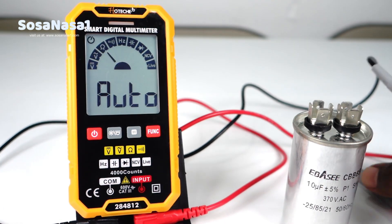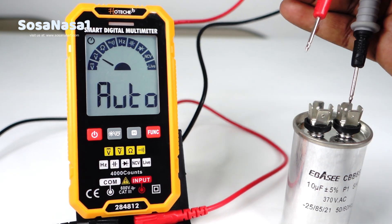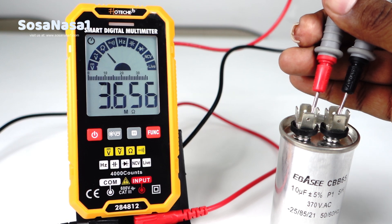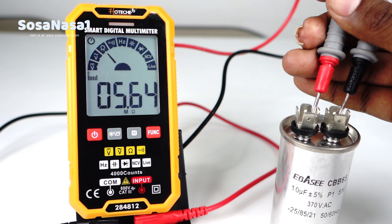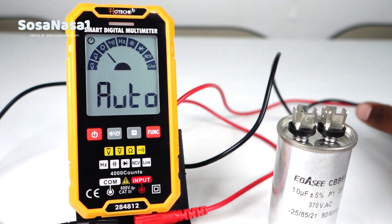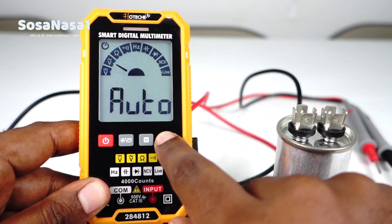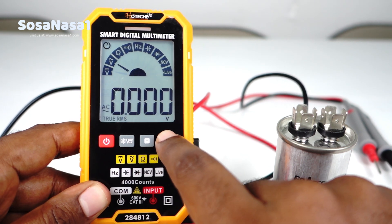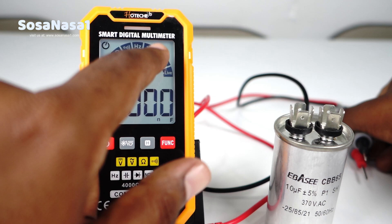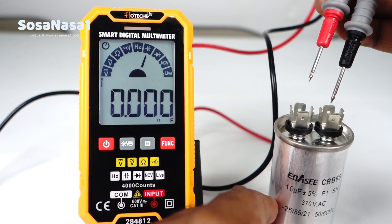It's ready. Now connect the test probe to the capacitor — touch here and touch here. As we are watching, this digital multimeter chose the wrong mode. This means we need to choose the mode directly. Press this key, again, again, and choose this mode. This is the farad mode.